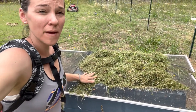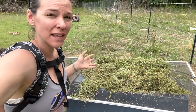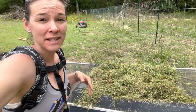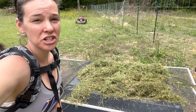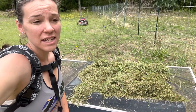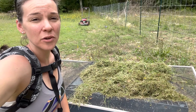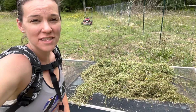I do a deep bedding method so I just add more and then I clean it out twice a year, and I'll use whatever is in my chicken coop in my compost pile. It's very convenient, it's free — all you need is the mower that you probably already have. I've been doing this method for the last year and I haven't had any issues and it's completely free. I would recommend trying it if you are looking for a way to save on your budget when it comes to bedding for your chickens, and let me know if you try this and you like it.